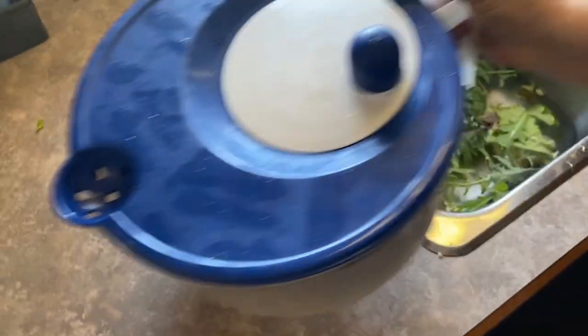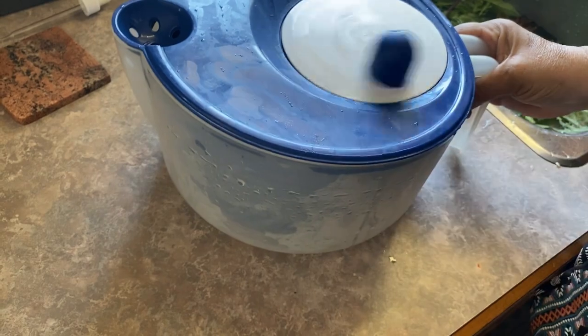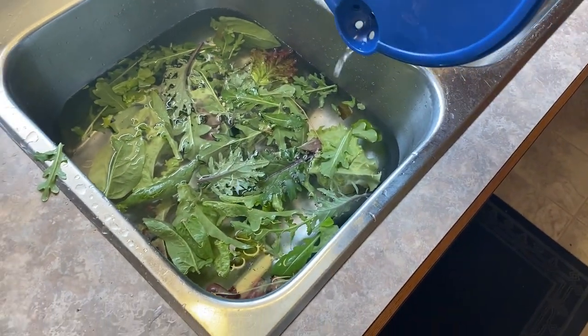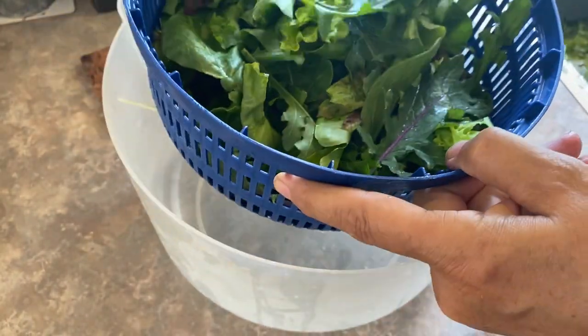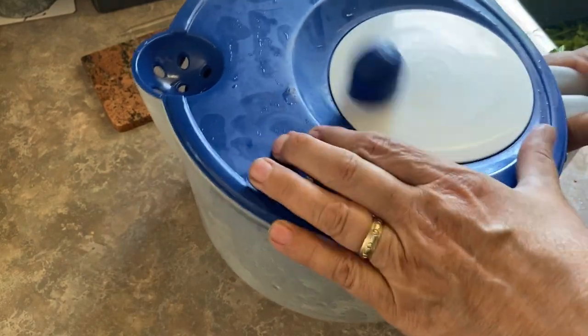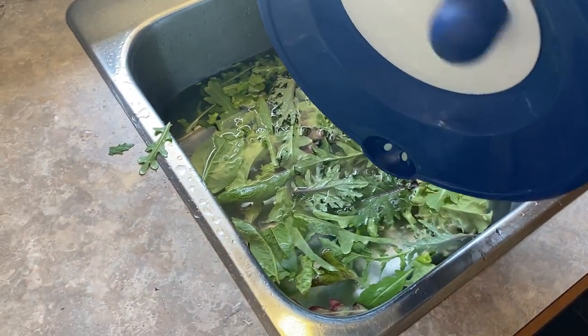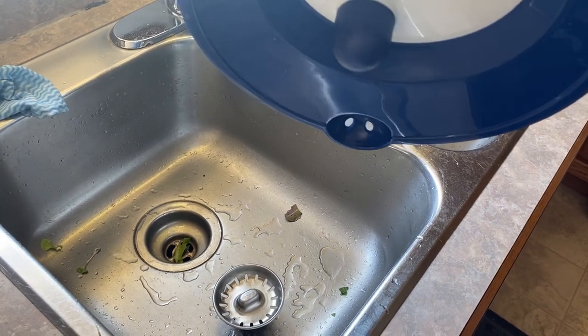You don't have to take the lid off — you can just pour the water out. I like to give these two or three spins just to make sure you get as much water as you can off them. It's good to open it up and give it a little fluff. You can still see there's quite a bit of moisture on these leaves, so I'm going to fluff and do another spin. As you can see, still more water coming off of it, so once you think you've got all the water out, give it a good shake and spin it one more time.